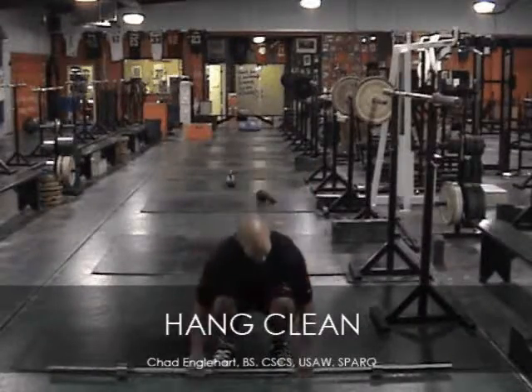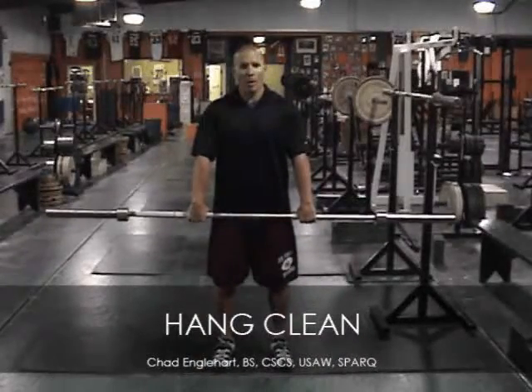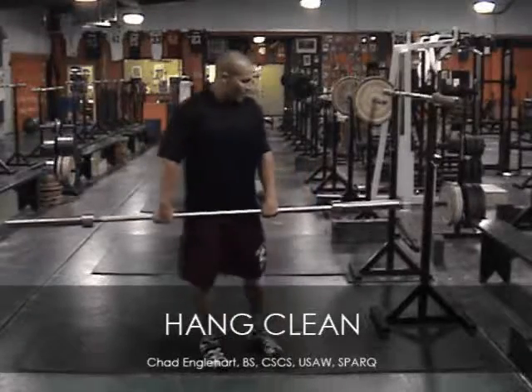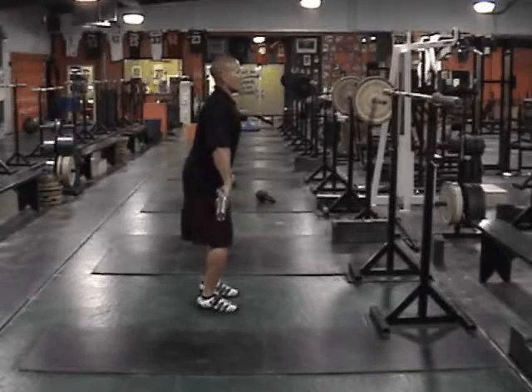We're going to grab the bar shoulder width, wrists slightly curled under the bar. Your knees are going to be bent, hips back, with your shoulders over the bar.